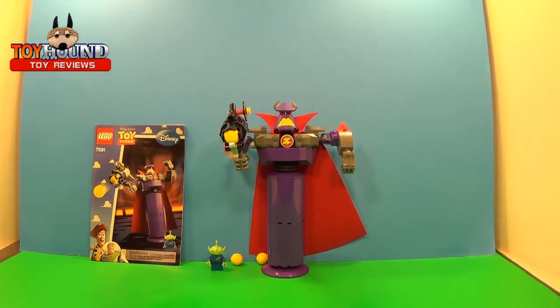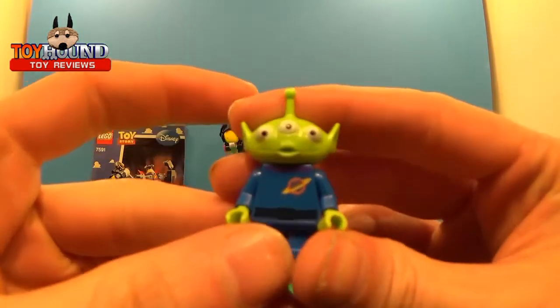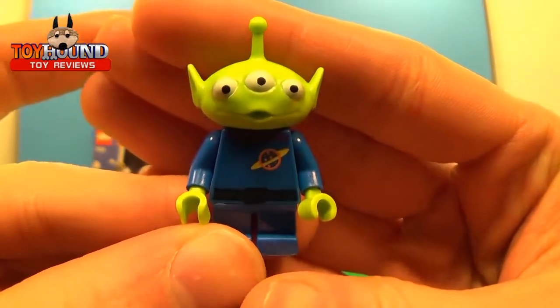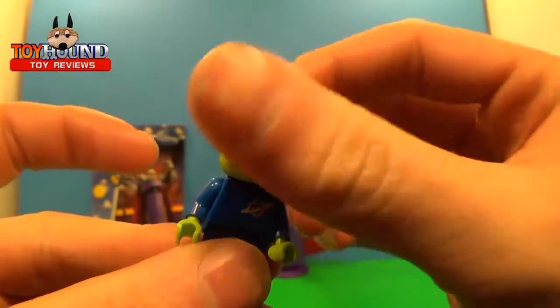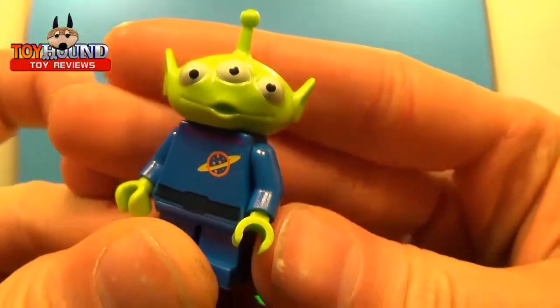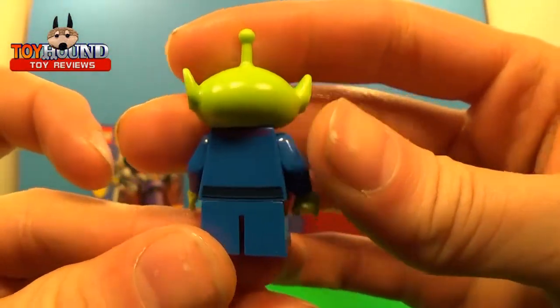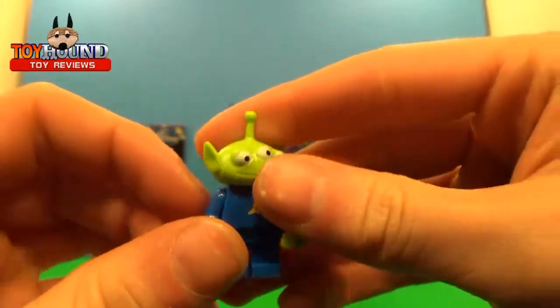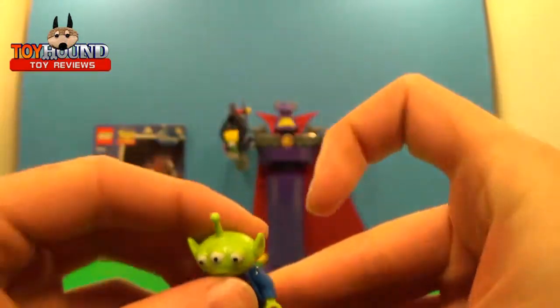Here, as you can see, is the 2010 Lego Disney Pixar Toy Story Constructa Zerg set out of the package. First I'll show you the little minifigure of the alien — very cool, nice molded-in detail. His head turns all the way around. He shows a little planet symbol — that's where the alien's planet is from. Really cool.